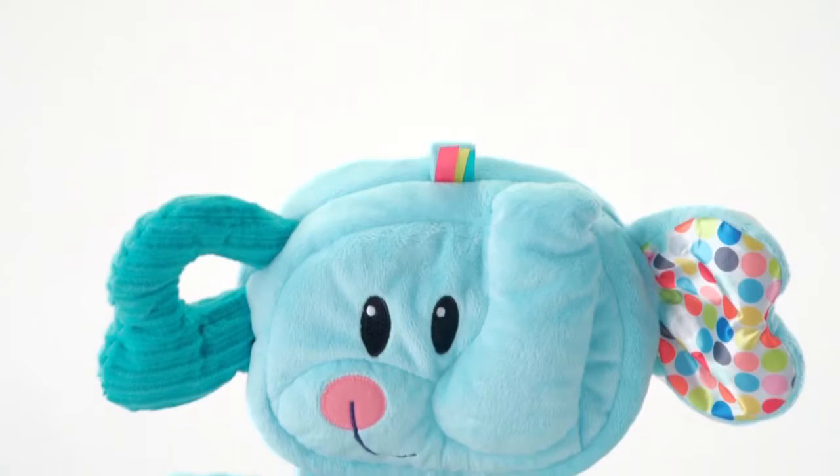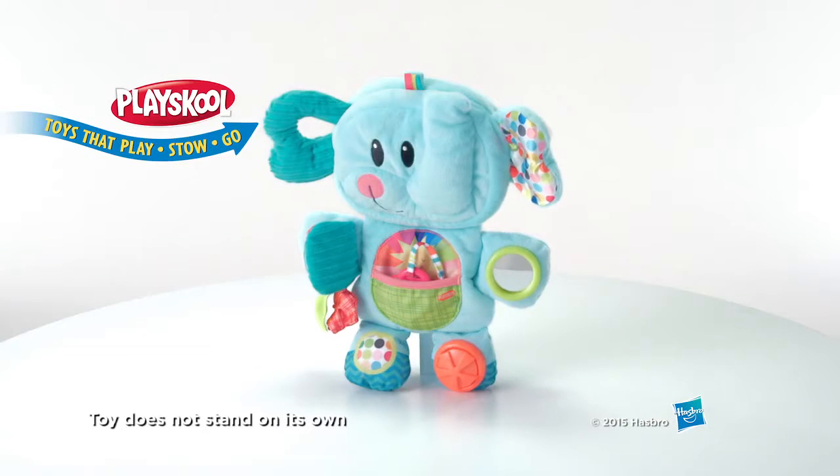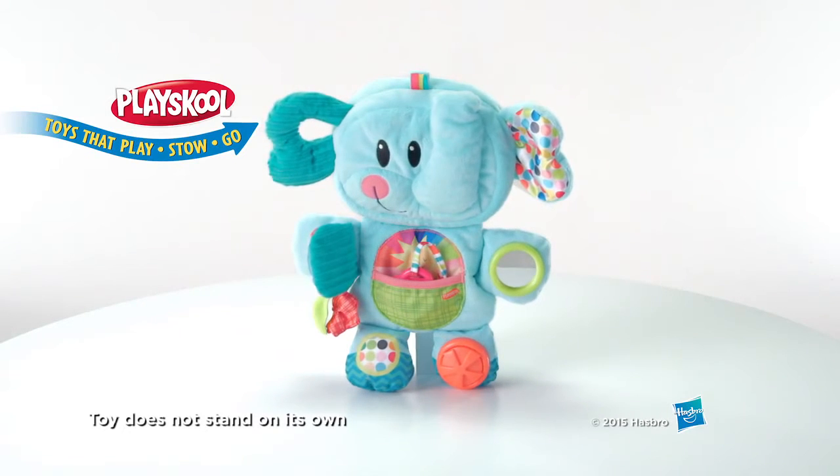Its ear doubles as a handle for easy transport. The Playskool Fold and Go Busy Elephant is for kids ages three months and up, from Hasbro.